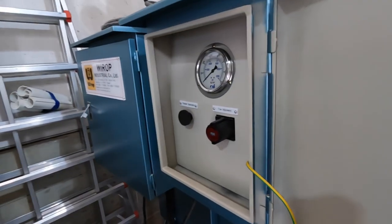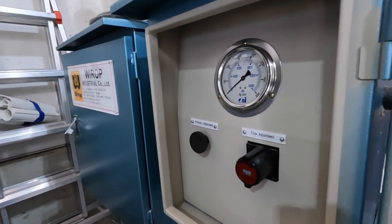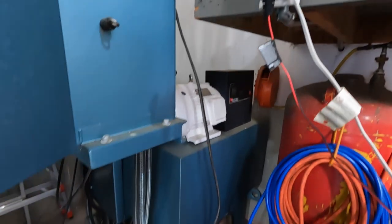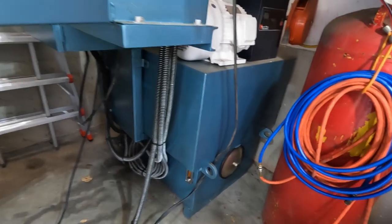This is my load test machine — I can vary the pressure and the speed. Right now it's at about 17 millimeters per second. It's a pretty big unit; it takes 55 gallons of oil just to fill that chamber.